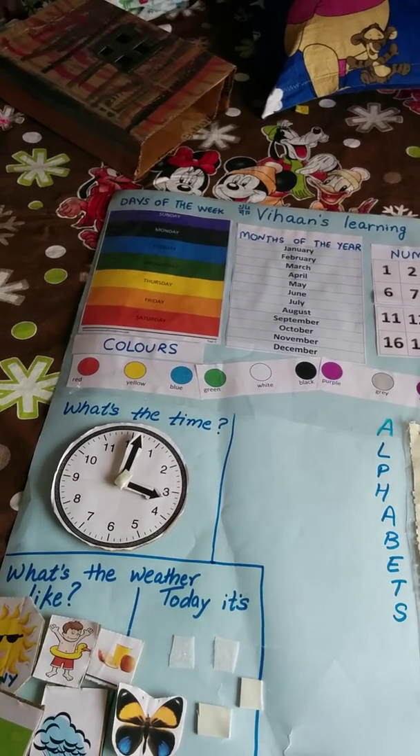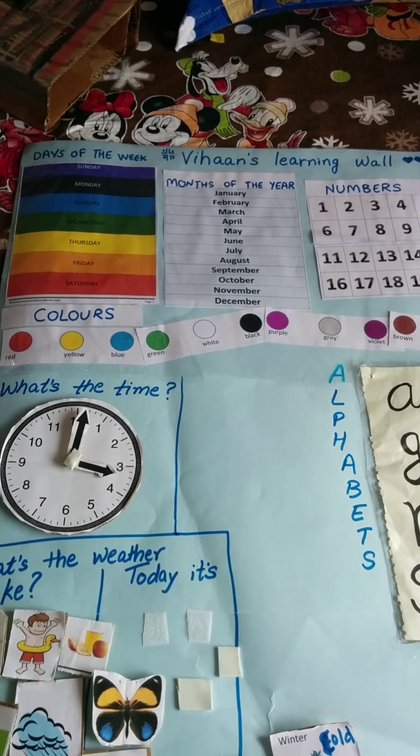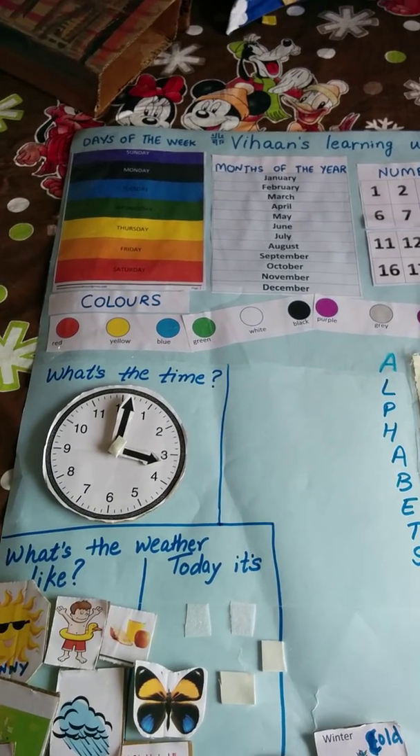Hello everyone, today I'm going to show you Vihan's learning wall. It's soon going to go up on the learning room that I've created for him.